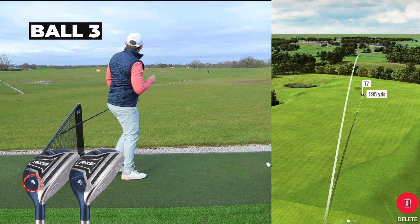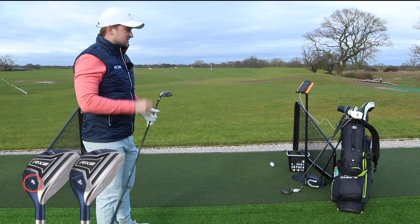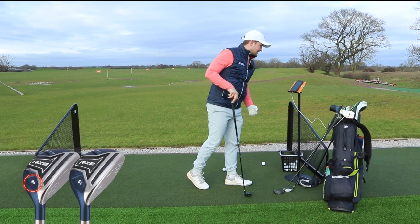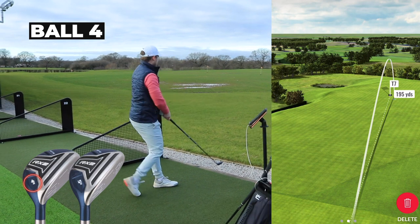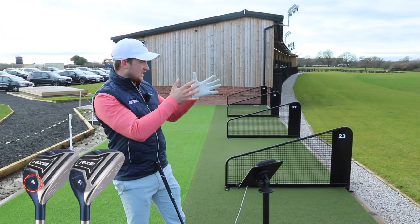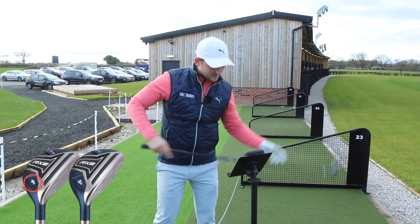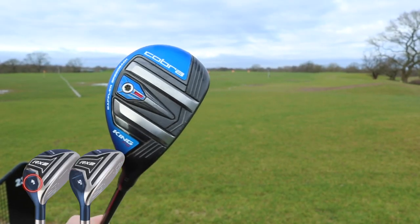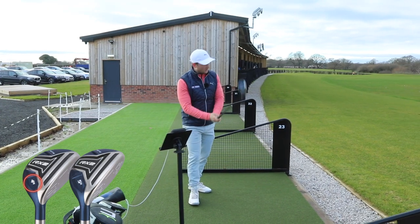The ball flight is really quite stable in terms of left-to-right, not hooky or slicey, but it's going so high and so spinny that it's not getting enough forward carry. A lot of that is probably the loft and shaft creating more spin than what I traditionally create. Ball four — hit really nice but ridiculously high. I've hit them really quite nicely so far. Ball five — a little left, the commentator's curse.